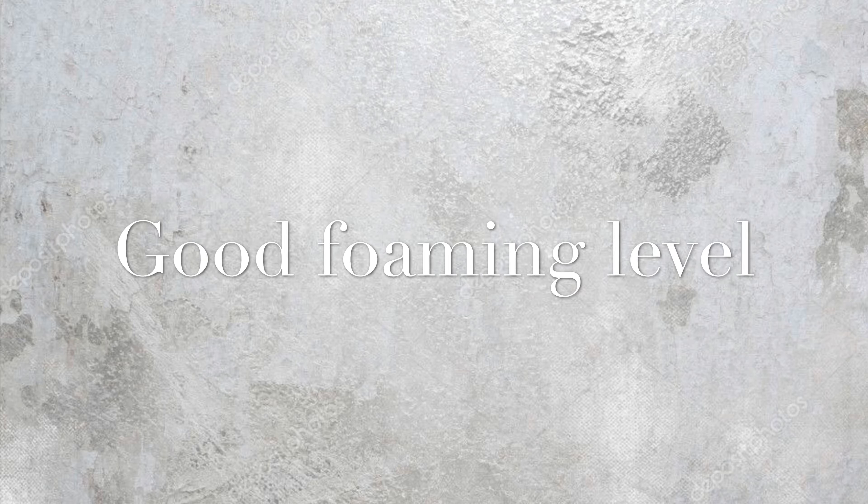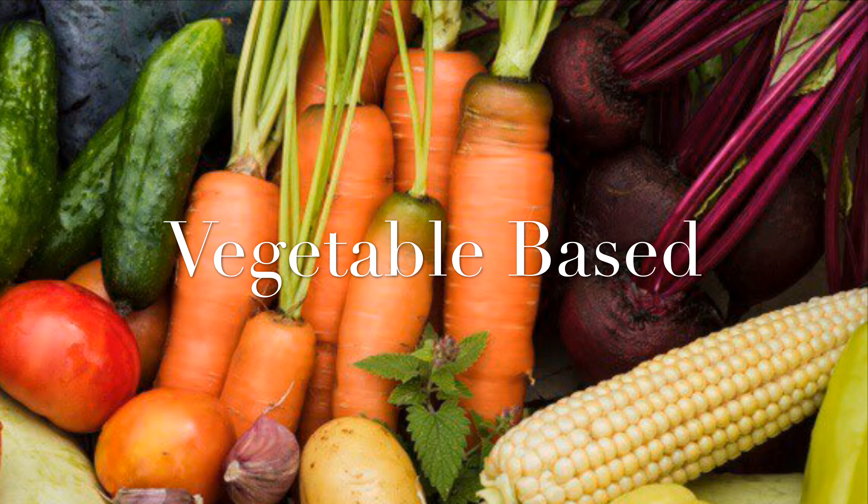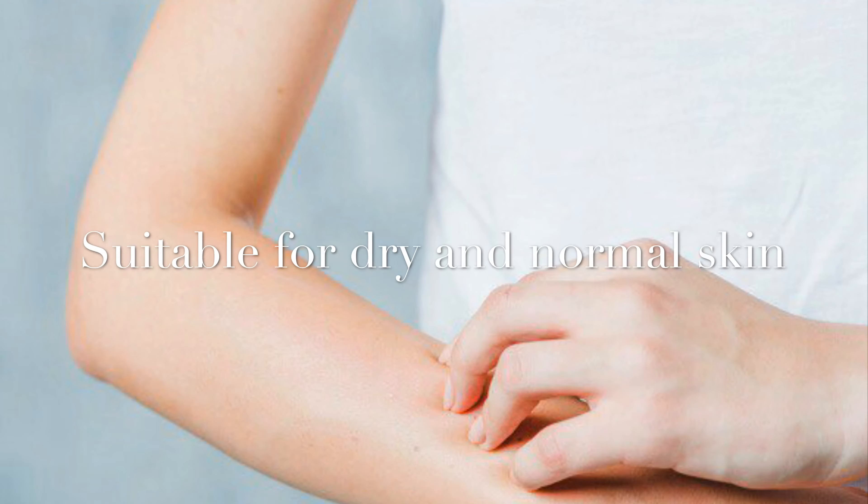The good foaming level is great for body wash. It is also a vegetable-based product, meaning it won't discolor your skin. It is also suitable for dry and normal skin.